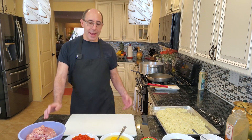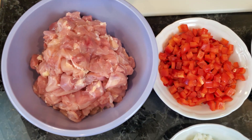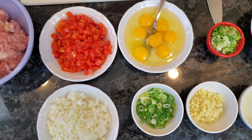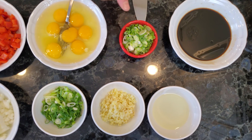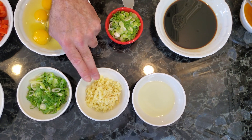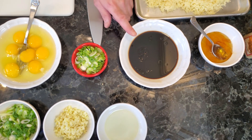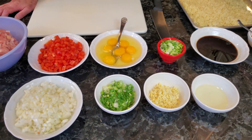Let's jump right in and talk about our ingredients. I have some boneless chicken thighs cut up a quarter inch, some diced red pepper, some diced onion, some large eggs, some scallions, some more scallions just for garnish, some chopped garlic and chopped ginger, a little bit of vegetable oil, some soy sauce with a tiny bit of sesame oil and a little bit of honey. I'm gonna use some cumin in there too.